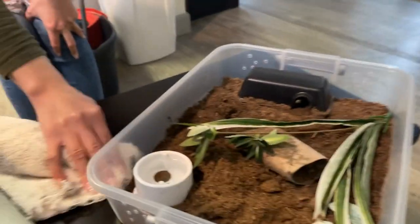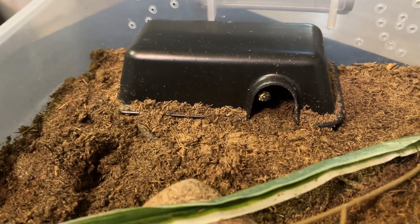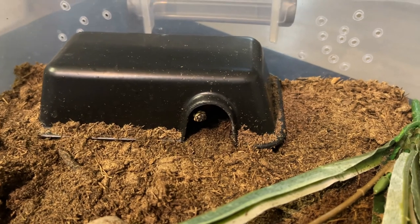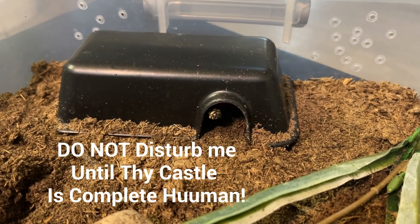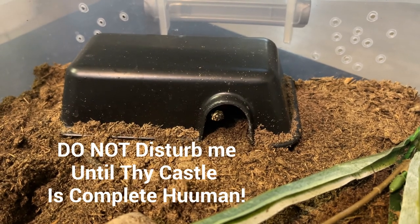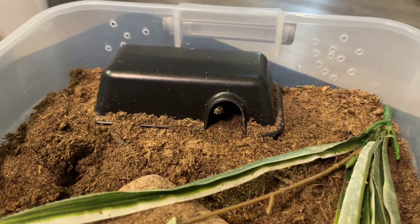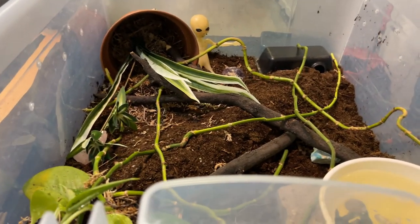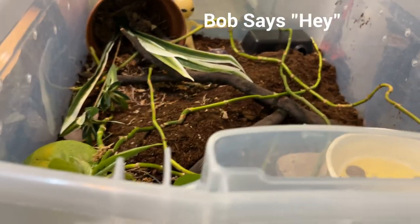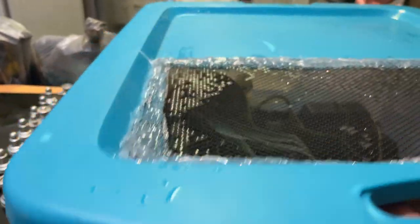Here's his old enclosure — he's still inside and we're getting ready to move him. The substrate gets dry a lot quicker in the smaller enclosure. In this bigger one I'm hoping the humidity stays higher, because he does like high humidity since he's from Costa Rica in the mountain cloud rainforest area. I go ahead and spray him down at least once or twice a day so he gets all the moisture he needs.